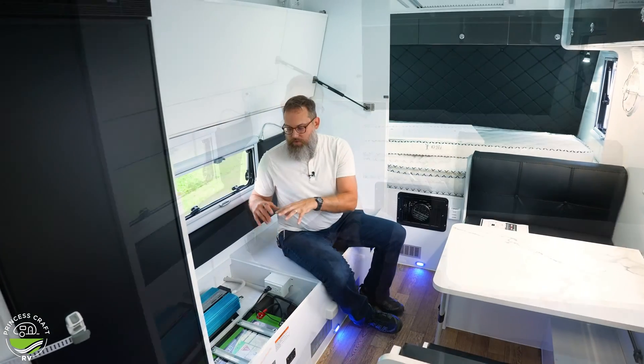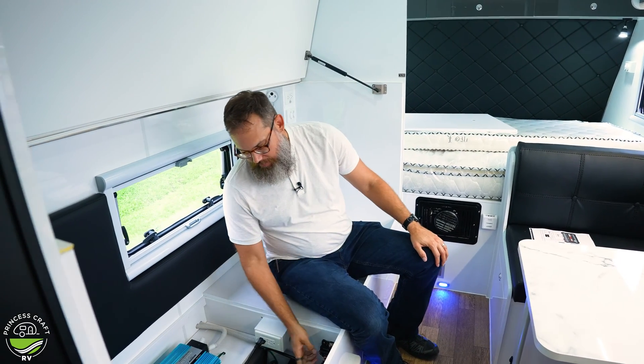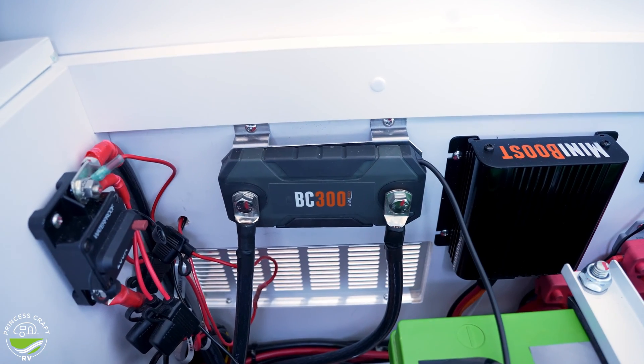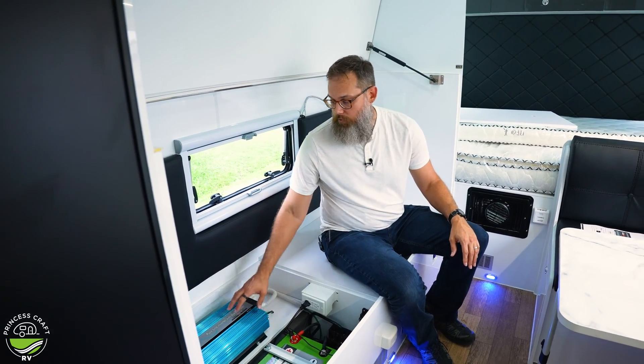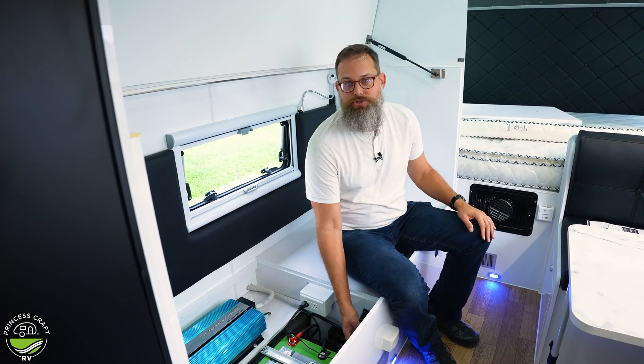That low-voltage protection obviously protects you and your trailer. If you want to talk about this package as it comes from MDC USA — forgive the rain, we're happy for it — this unit does have the BM Pro BC 300 Smart Shunt attached. That's a very important device because it allows the Battery Plus 35 to operate normally and give really accurate readings on the power coming in and going out, especially when other equipment like the Mini Boost or a pure sine wave inverter is attached.